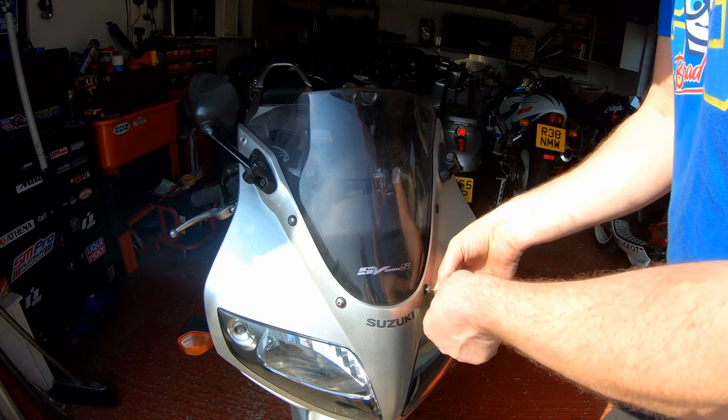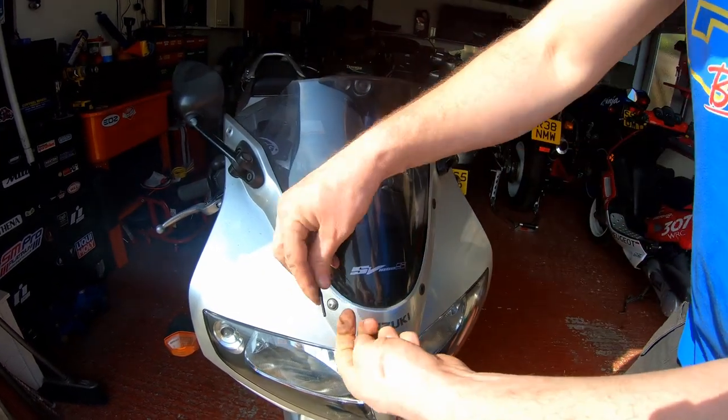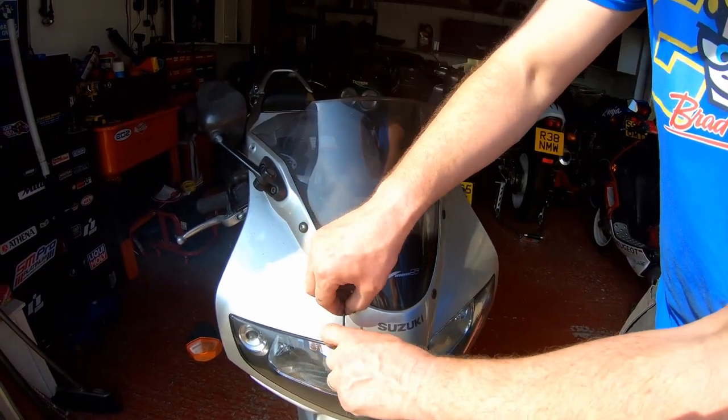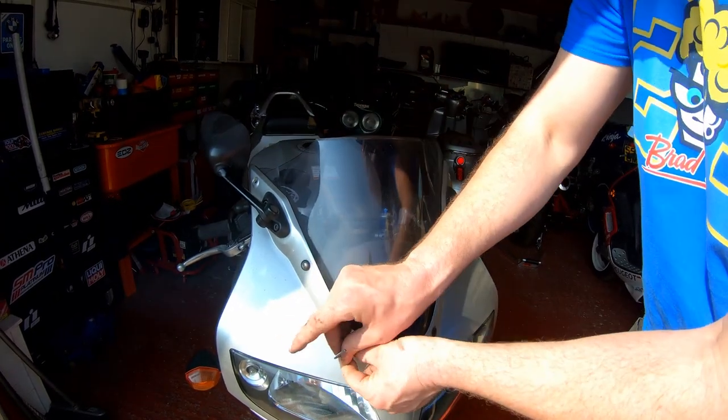New screen isn't that expensive. In fact, a double bubble one about 20, less than 25 quid I think on eBay, which is pretty reasonable, and probably what I'll go for because I'm a taller than average person, so a double bubble is quite useful for me.